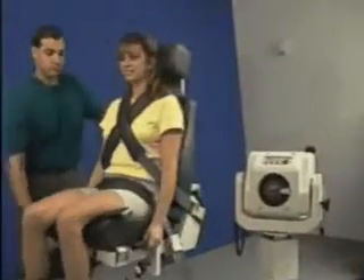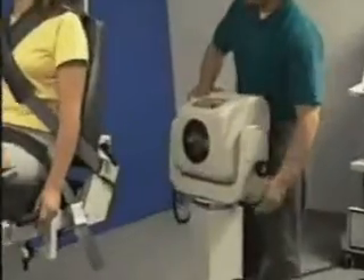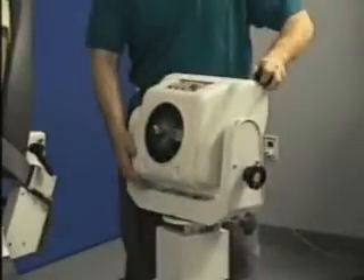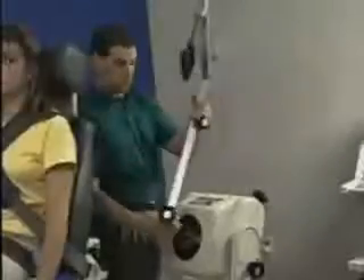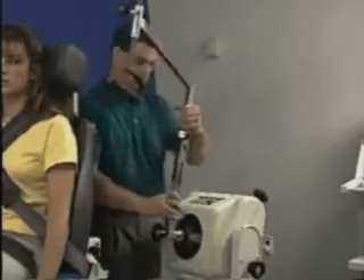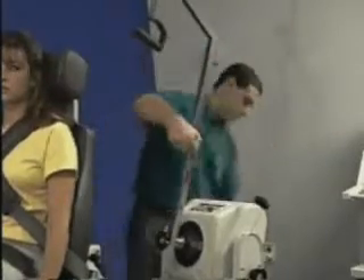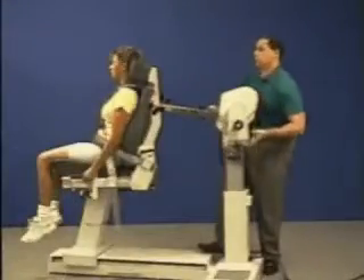Rotate chair to 75 degrees and dynamometer to 10 degrees. Tilt upward 10 degrees. Attach long shoulder attachment to dynamometer shaft, remembering to align the red dots. Adjust length of shoulder attachment to almost full extension. Raise dynamometer up.